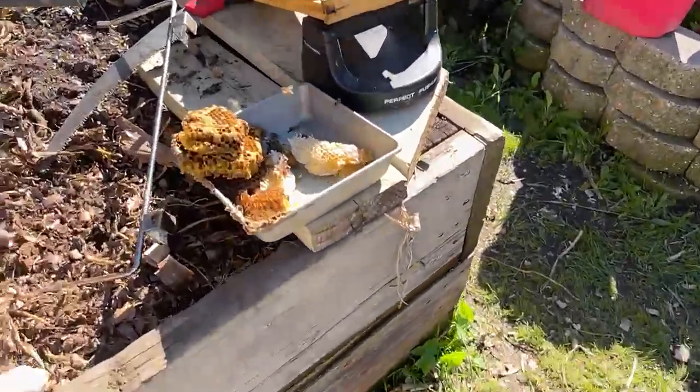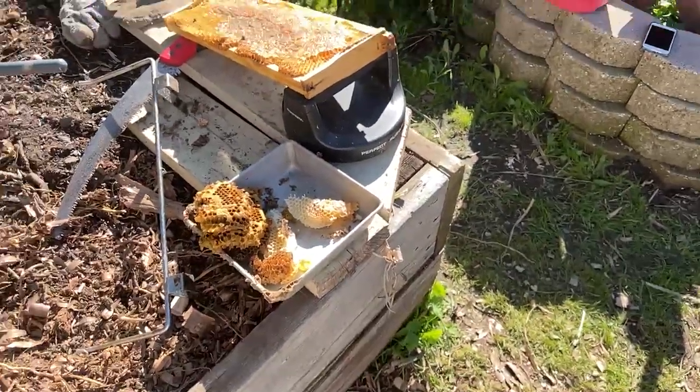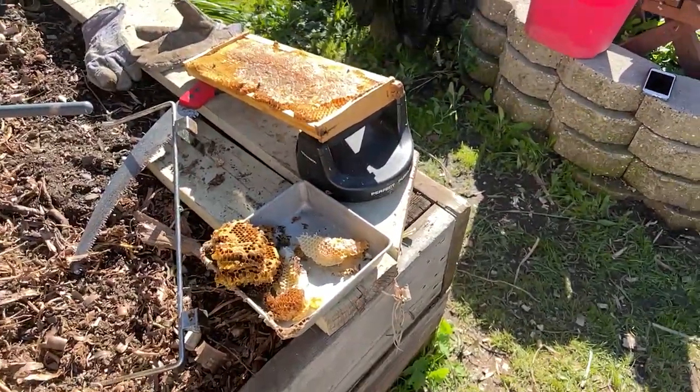I'm going to give this brood... I guess there's no sound, I'll try it again. So I'm going to end the stream for now.